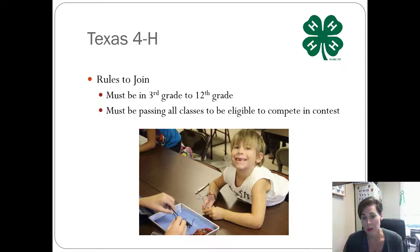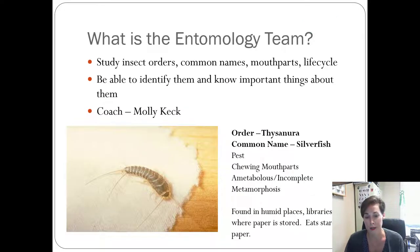The basic rules for joining 4-H are that you have to be in 3rd to 12th grade. When the contest comes along, you have to be passing all of your classes in order to compete, because the contest is held during the school year. When we get to the state contest in the summertime for older kids, because it's outside of the school period, you don't actually have to be eligible — which doesn't make sense, but that's the rules the state 4-H has put together.